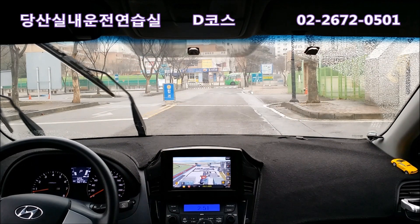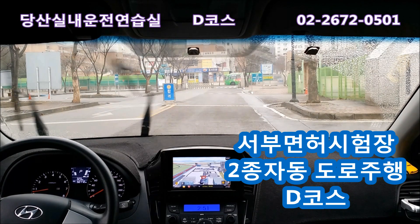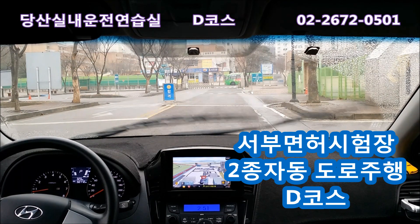안녕하세요, 미남인데요. 이번에는 서부면허시험장 도로주행 D코스를 제가 한번 직접 돌면서 설명을 해보겠습니다.